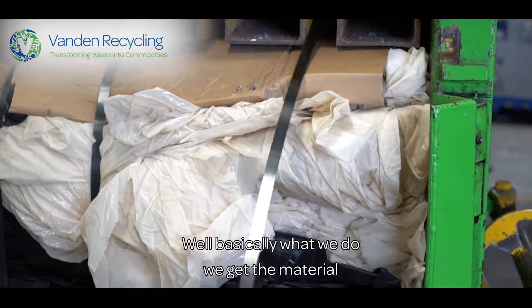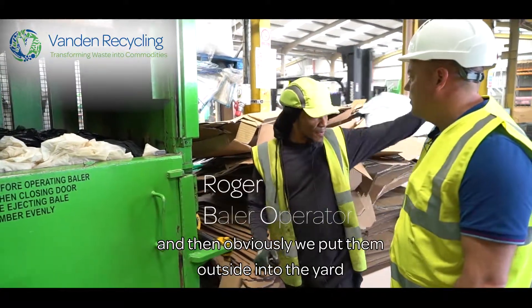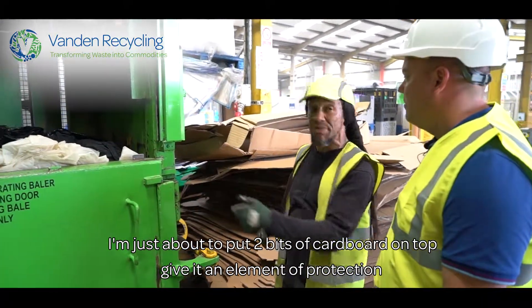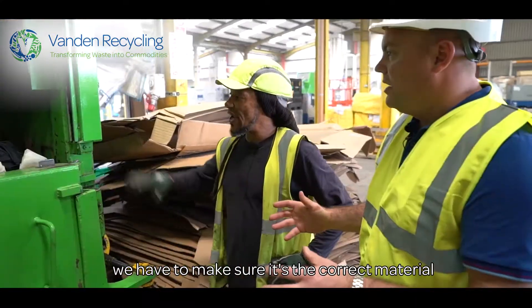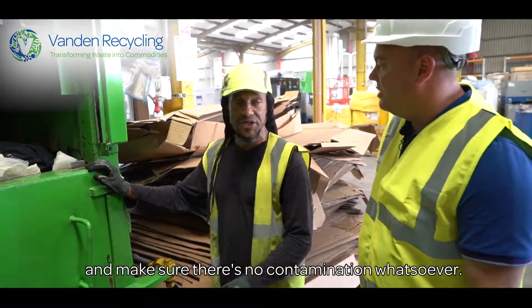Basically what we do, we get the material, we make the bales out of them and then we put them outside. I'm just about to put two bits of cardboard on top to give it an element of protection. And also we're able to write the details down. We have to make sure it's the correct material and make sure there's no contamination whatsoever.